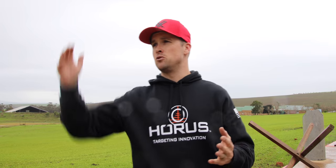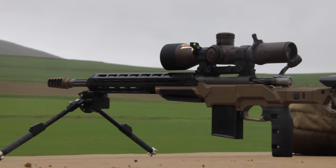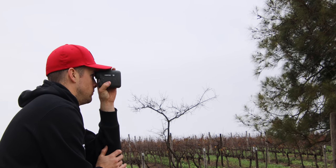First thing we're going to do is jump down to the zero range and get our rifle zeroed up. We want a rock solid zero. In my case in South Africa, I zero at 100 meters because then I always know I'm dialing up. After we've done that, we're going to jump into the meat and potatoes of the exercise and show you guys what we need to be doing in our software to get as close a muzzle velocity as possible. Now, this technique is not rock solid,